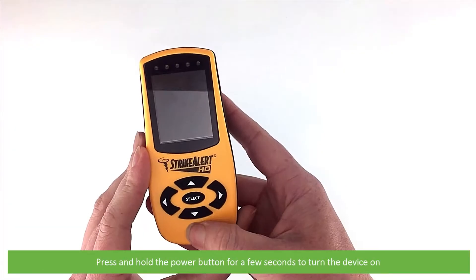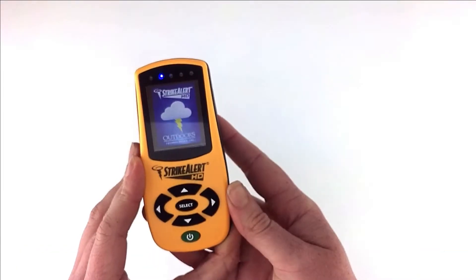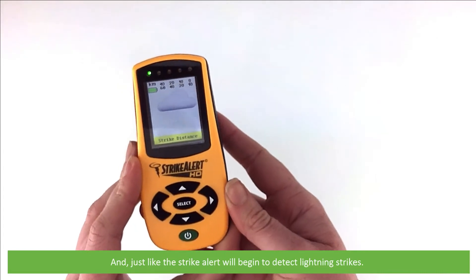Press and hold the power button for a few seconds to turn the device on, and just like that the Strike Alert will begin to detect lightning strikes.